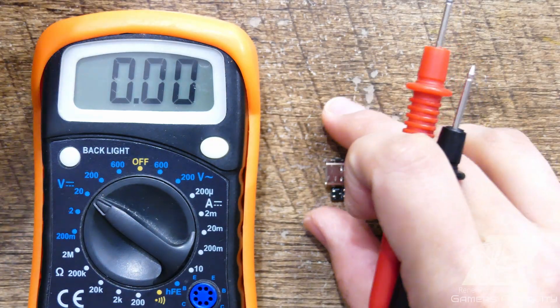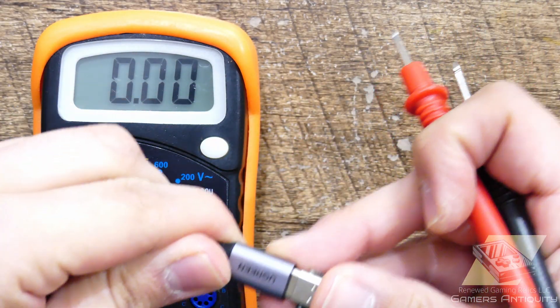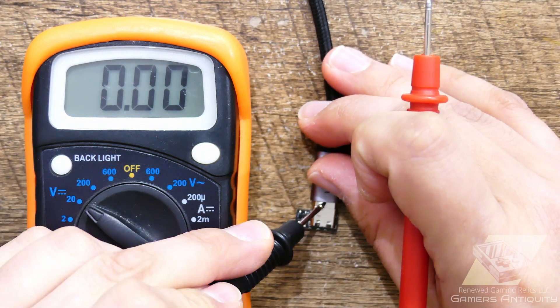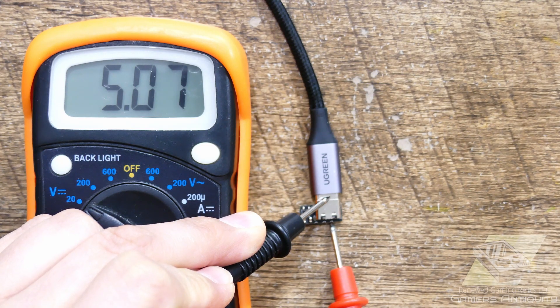Before we get started, we need to make sure that we get 5 volts out. If you want to pick up one of these, head over to my shop at RenewedGamingRelics.com. Now we can get started.